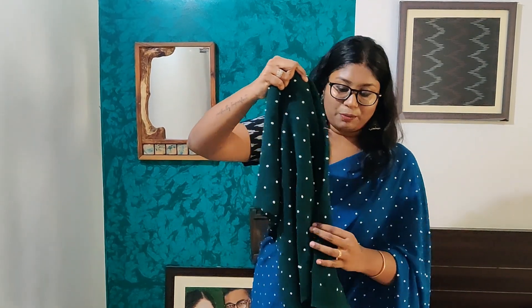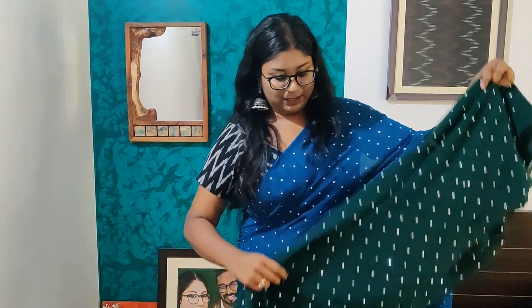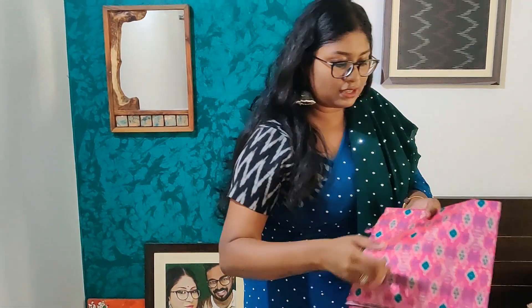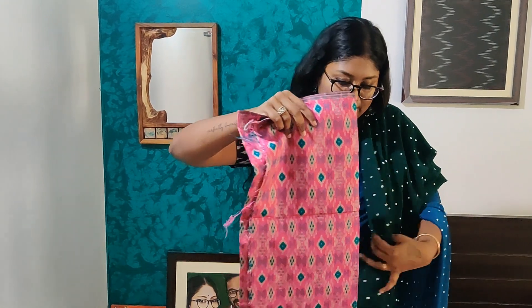This is our first color. The second color is dark green. In the dark green sequence work, it's a very beautiful color. The contrast is a pink and green combination. This is our second sari for today.